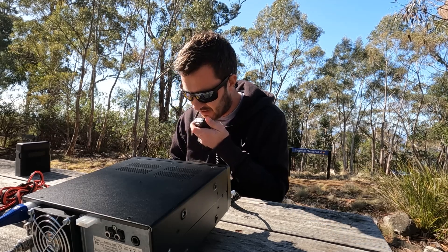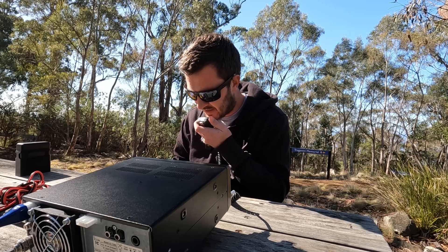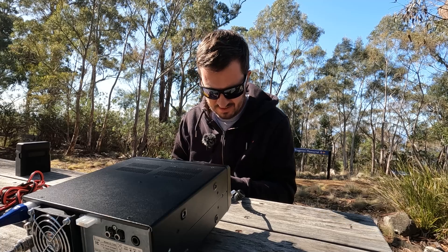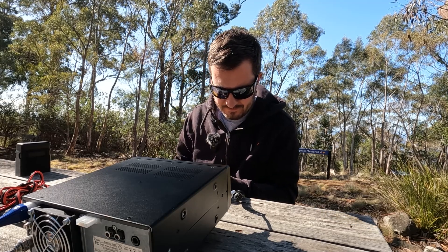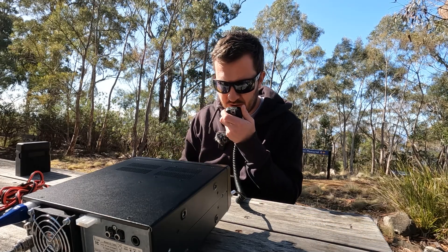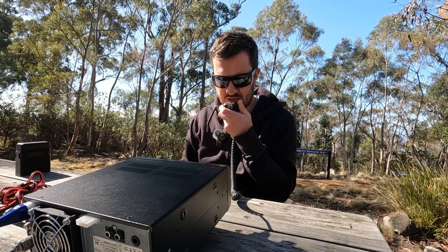VK6 Alpha Julia R — hello Anthony. You are 5x2, came up on that last over. QSL the 5x2, you are 4x3. There's another station calling but way down in the noise, very hard to copy.